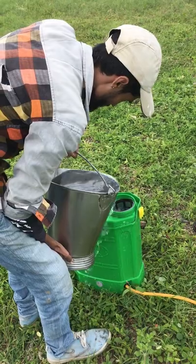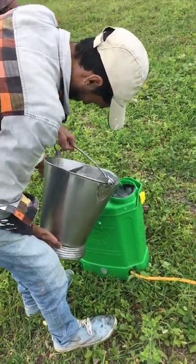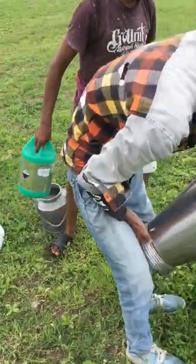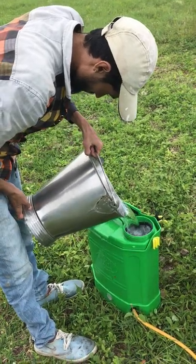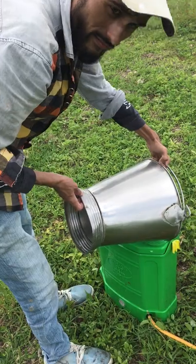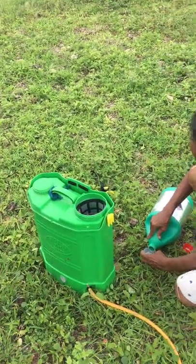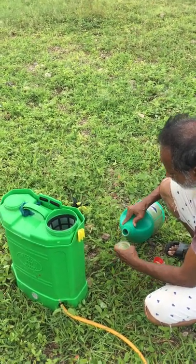We are filling up the pump with pure water, and after that we will put 250ml of the 41% glyphosate. This is a 41 variety, so it is a lighter variety. After that we can seed it.